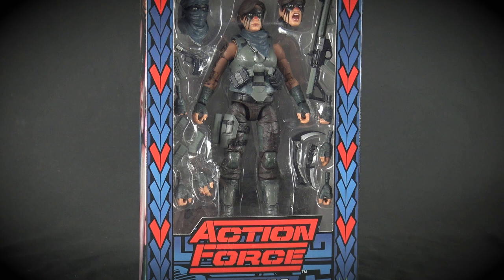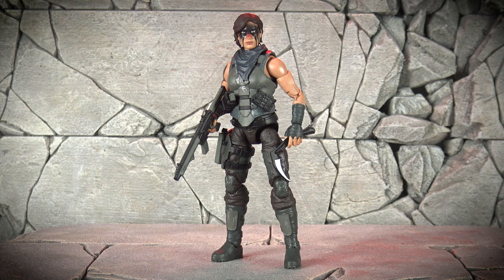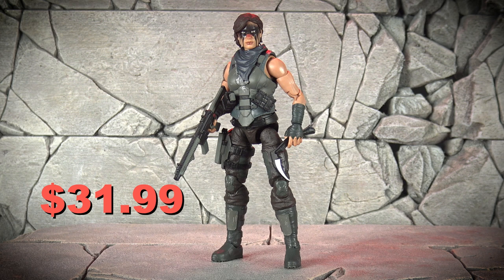Without question, this figure is the must-have exclusive item available at this year's JoFest Toy and Comic Convention. If you've been on the fence about attending this year, I highly recommend heading over to the JoFest website and purchasing your convention tickets today, because if you're an Action Force fan, you'll definitely regret missing out on this stunning action figure. You can pick her up at the show for $31.99, so swing by the Valaverse booth and say hello to me and Bobby while you're there — we'd love to meet you.